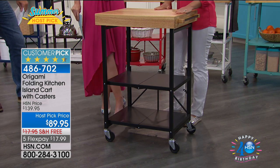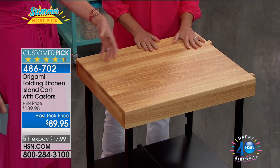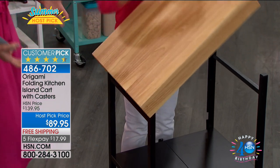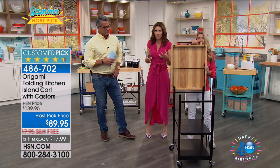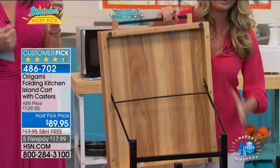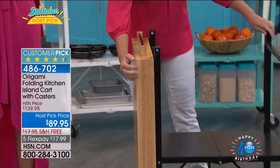When I first saw this, I went — that's really beautiful. And then you kind of assume it's pressed wood. So I lifted it up as if it was pressed wood, and I was like, holy cow. It is heavy, solid wood. Beautiful colors. And they're giving us the lowest price ever, which is incredible on a customer pick.